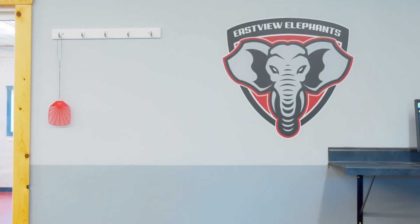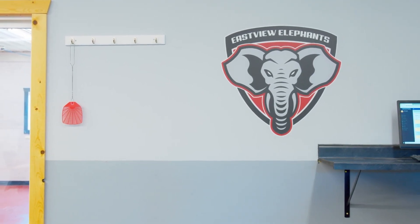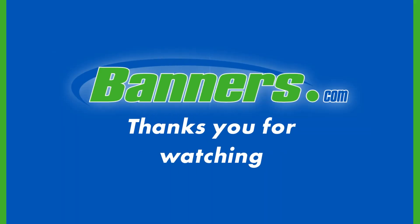Look at that! A beautiful decal for your business, brand, or hobby. Let us know about anything else you would like to see in a future video in the comments below. And until then, thank you for watching.